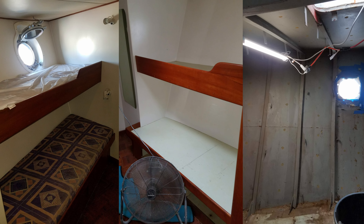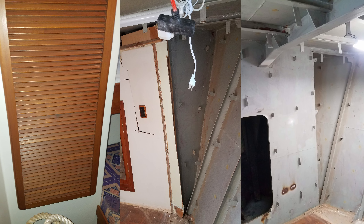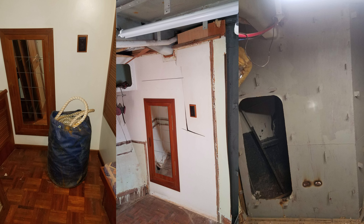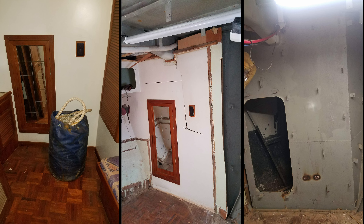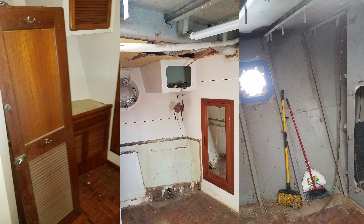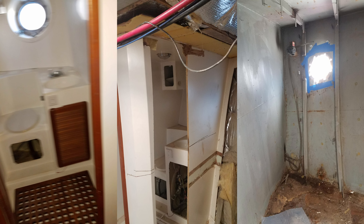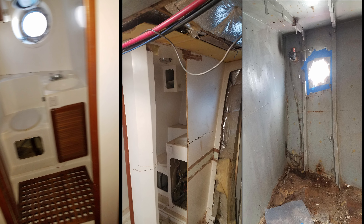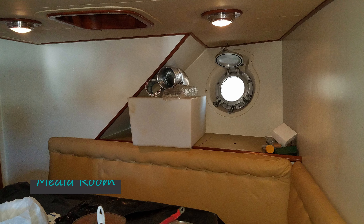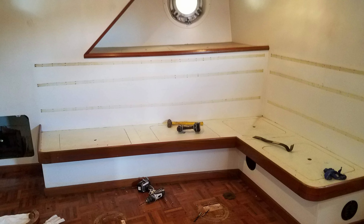Here we are tearing out the forward stateroom — it was double bunked but we removed all that. There's the anchor locker area and a large bag of rope that was in the anchor locker, along with some chain and stuff. There's most of that room torn out. There's the original bathroom being taken out and there was just a little bit of rust.